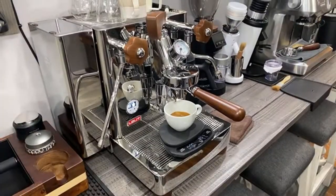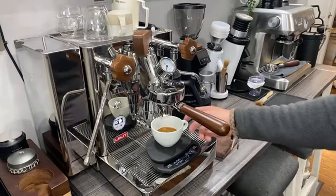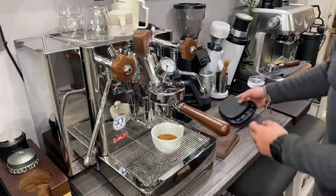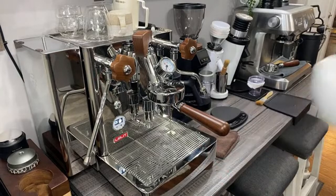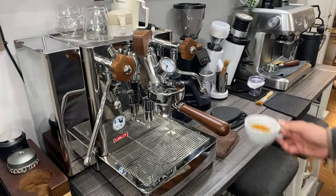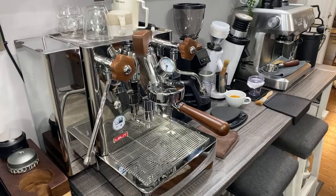I don't even think I want to try that, but I'm going to try it because I tell everybody to try their drinks — could be the best shot of espresso you've ever had. Cheers. Absolutely awful, would not recommend that. So that was 65 seconds.